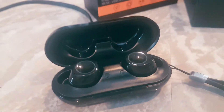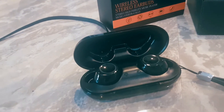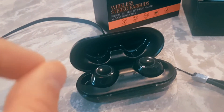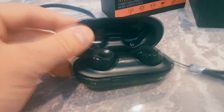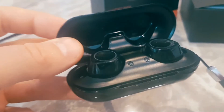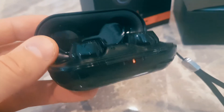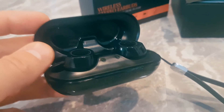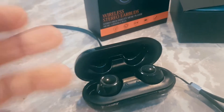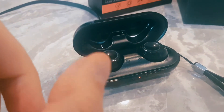I find that the volume doesn't go as high as I'd like, and the treble isn't quite as sharp as I'd want — maybe about 85% of where I want it to be. But remember, we're comparing a $50 pair of headphones to something that's $150. If it's 80 to 85% of where a $150 pair would be, I think that's quite amazing.